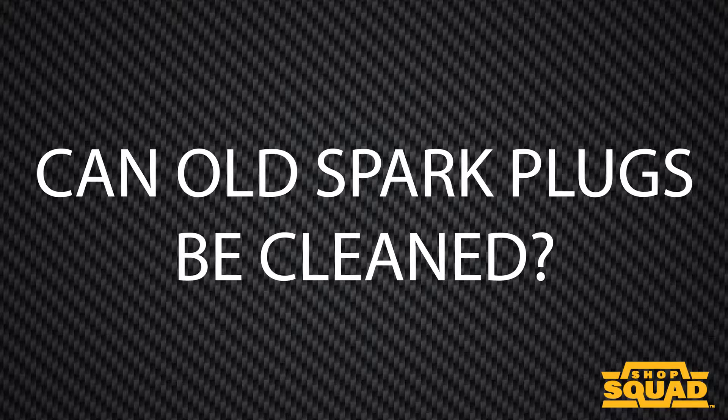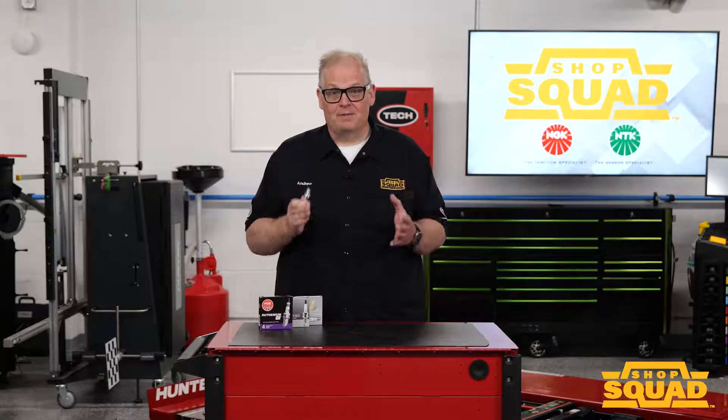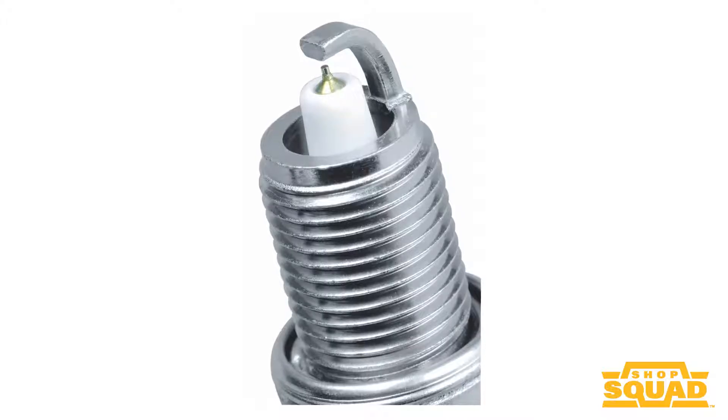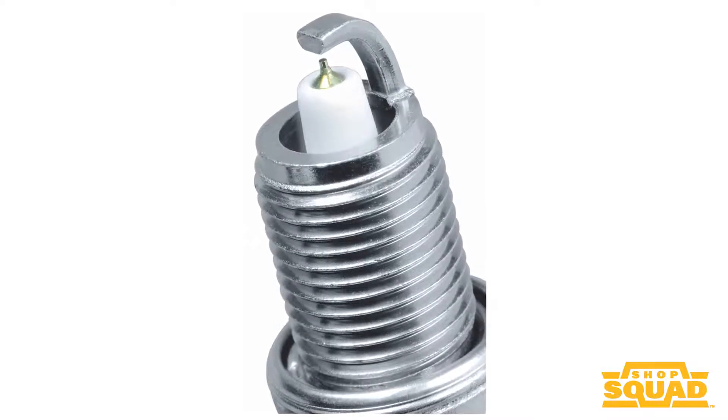Can an old spark plug be cleaned? Technically yes, you can clean spark plugs. However, in most cases it's not worth it and it's not recommended for several reasons. The first reason is that sparks and electricity like sharp edges.